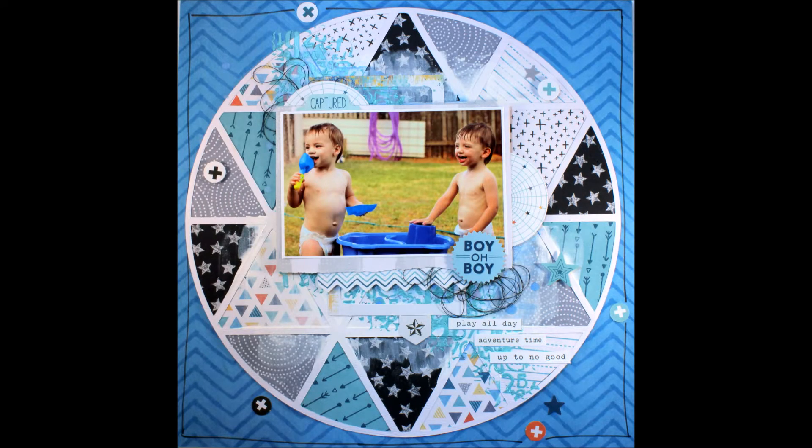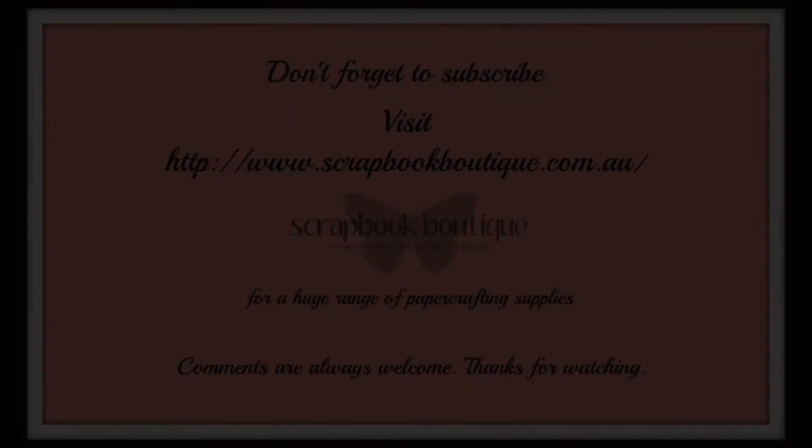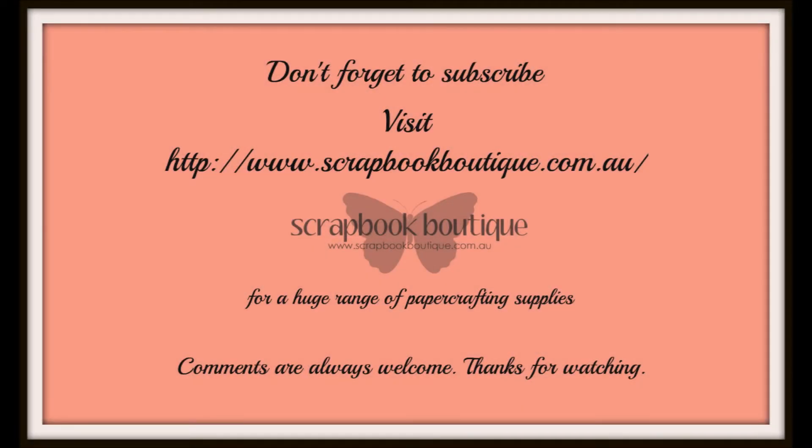Thank you so very much for watching that video. I hope you're inspired by this collection and the techniques I've shown you here. Don't forget to subscribe and of course check out Scrapbook Boutique.